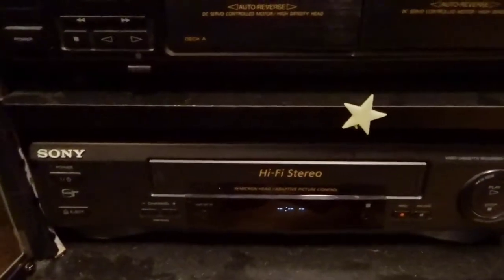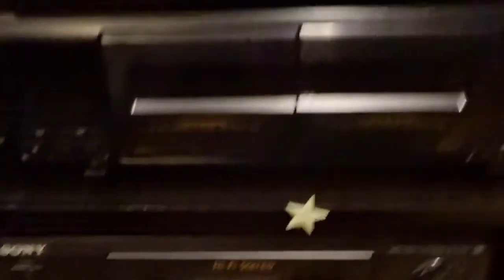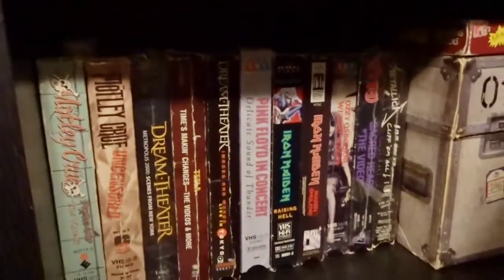Bottom here is my VHS player — it's the LSV679HF. I still do have a lot of VHS tapes, a lot of cassettes, DVDs, CDs, Blu-rays, 4K, everything. Here's some of my CD collection here along the side and at the top. And you have VHS tapes under here. I do use streaming, but I also use physical media. I think it's all good.